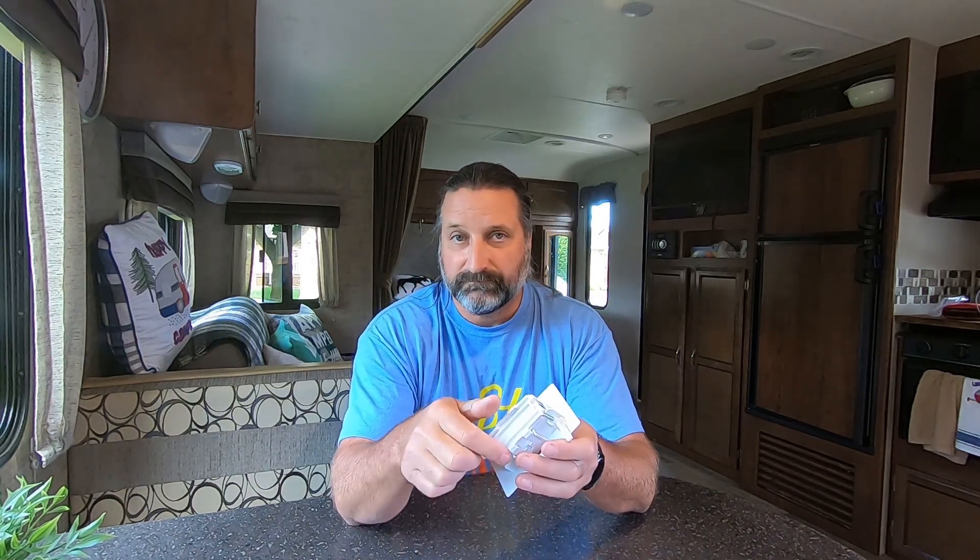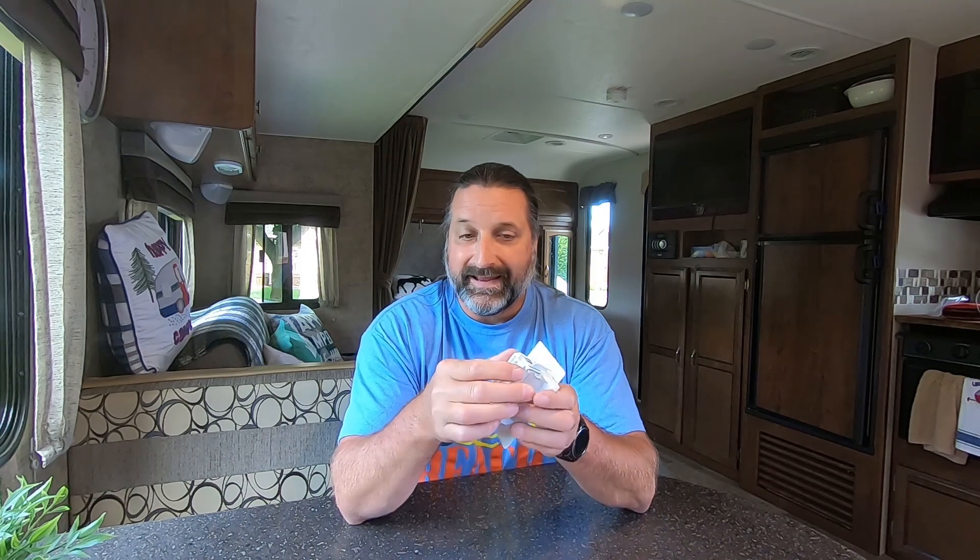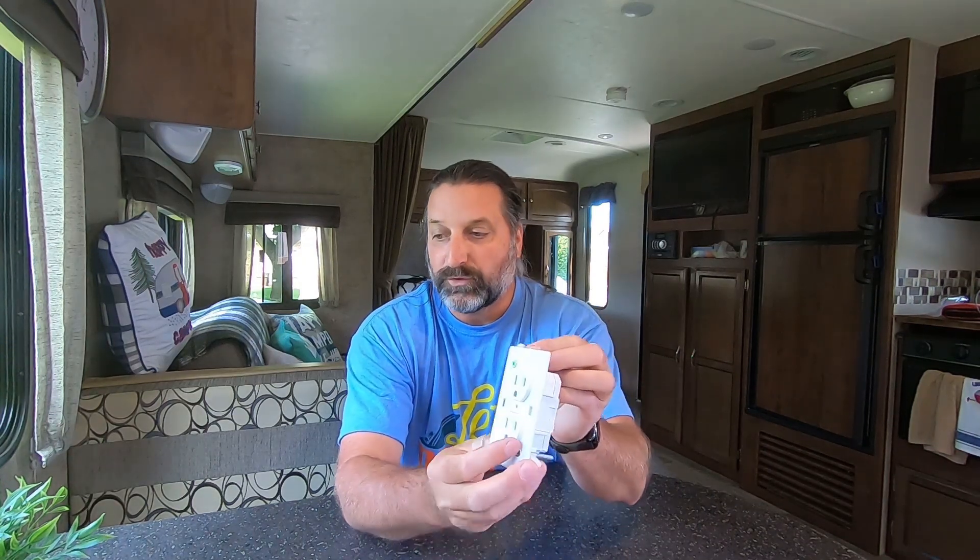A typical RV outlet looks like this and it has a completely sealed-in back for protection. A residential outlet is usually exposed where you see the wires at the back, and it gets put into an electrical box that is usually nailed into a stud in the house during construction. Now this can't be nailed into a stud — there are no studs in this trailer, it just goes into a thin piece of plywood. So what it has is these wings here, and when you tighten the screws in the front, those wings grip the plywood and that's what holds it in place.